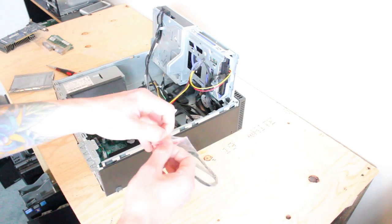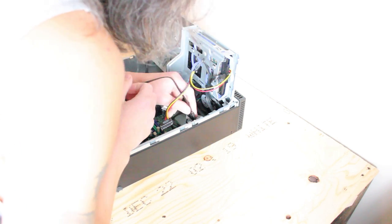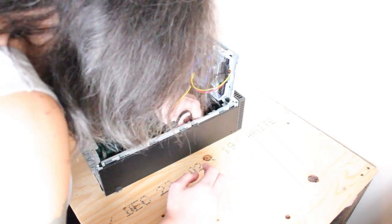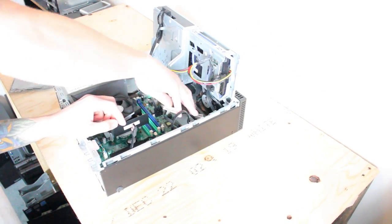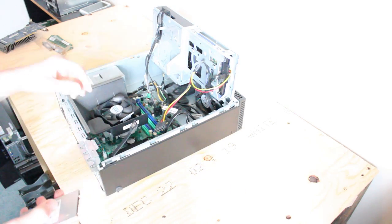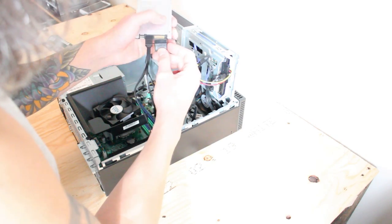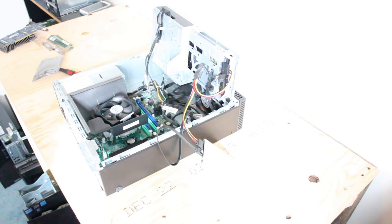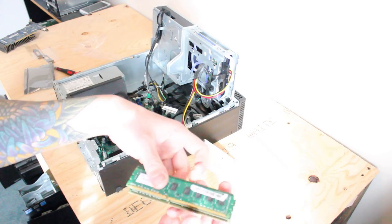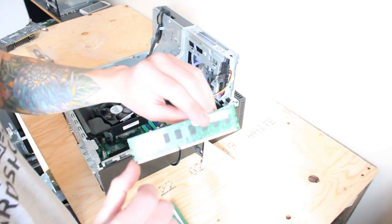We'll take our extra SATA cable and plug it directly into the motherboard. You can take out a solid state drive. Now, onto the 8GB of RAM — I think this thing can take up to 16GB. It just happened to have four 2GB sticks that I'm going to install today.